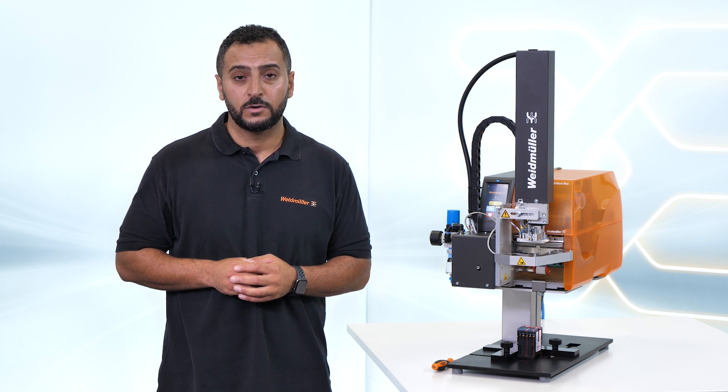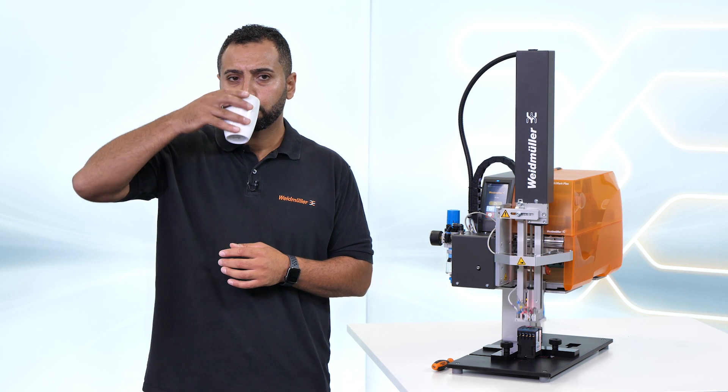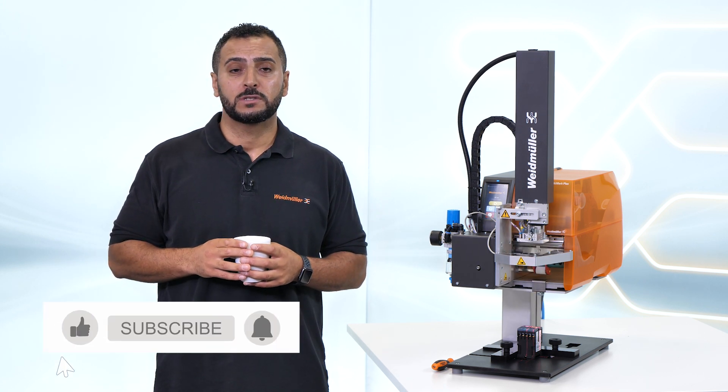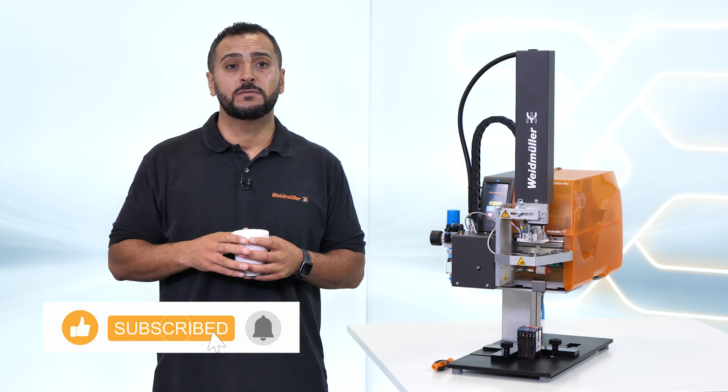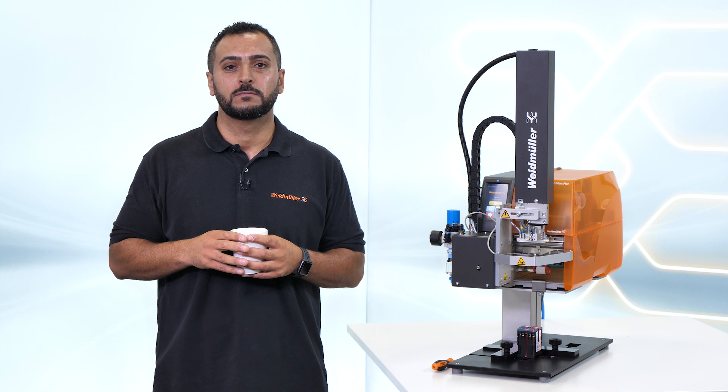Save the time for truly important things in life. If you would like to learn more about the THM Multimark LPC, check the links in the video description below. Thanks for watching and see you in the next video.